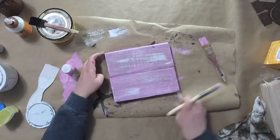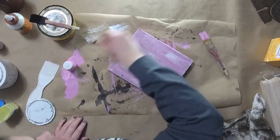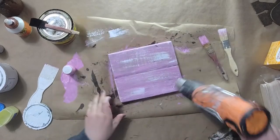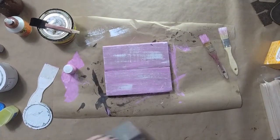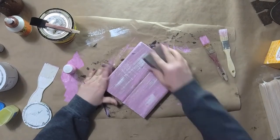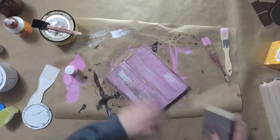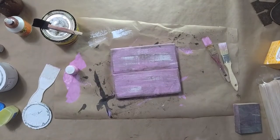It's looking pretty good to me. I'm just doing the edges and the corners, anything I think I'm missing, making sure everything looks good. Now I'm going to take my sanding block — you'll see how the paint starts to come off and you can see those dark edges through the paint. I love that. It looks so rustic and I absolutely love that.